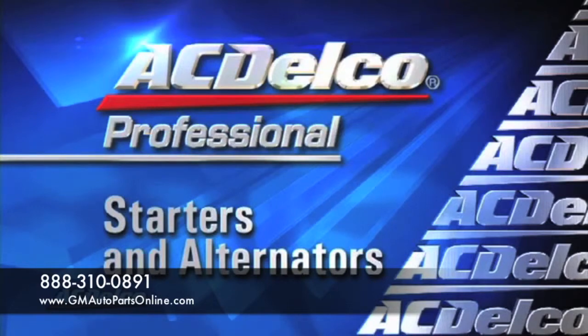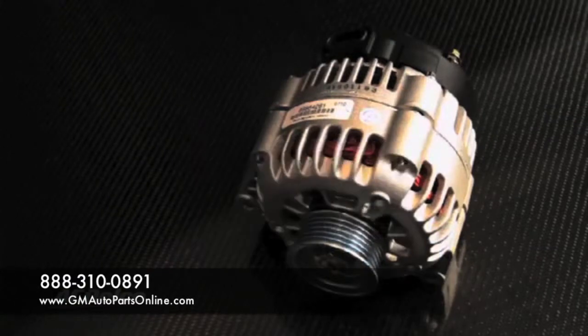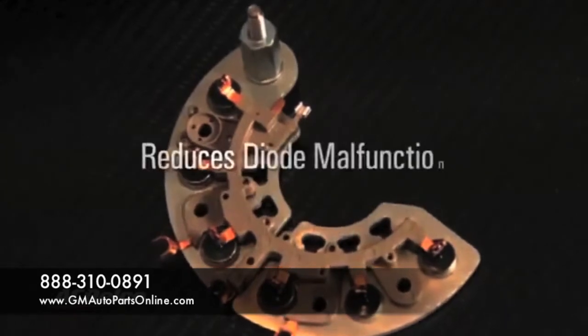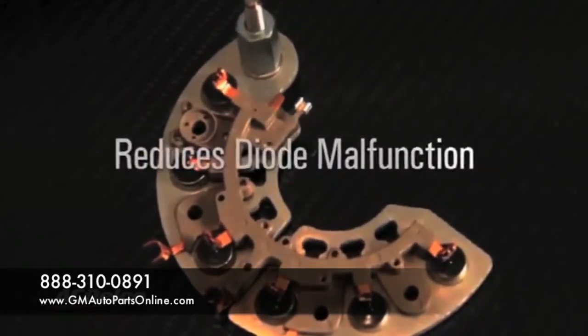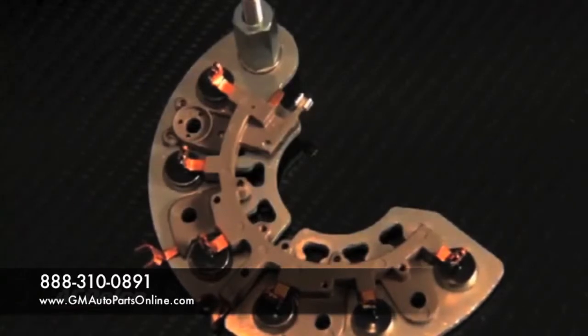Welcome to ACDelco, premier providers of aftermarket remanufactured starters and alternators. All ACDelco professional alternators feature 100% tested rectifiers to reduce the number one cause of alternator failure, diode malfunction. New high capacity diodes are used to replace malfunctioning diodes as needed.